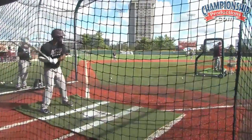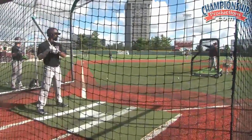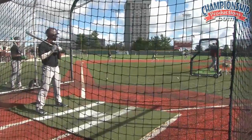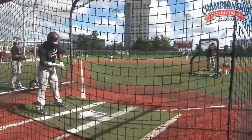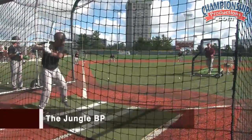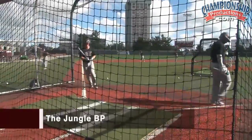He moved the runner over successfully and now he has a runner at third base — infield is going to be in. So it's a great way; we call it the jungle BP and we have a lot of variety with that. He did the job there, he was two for two, he executed it very well.